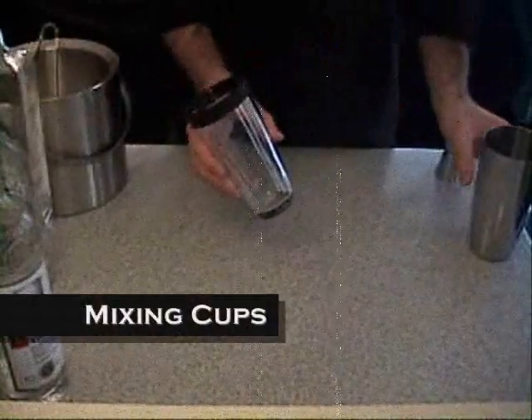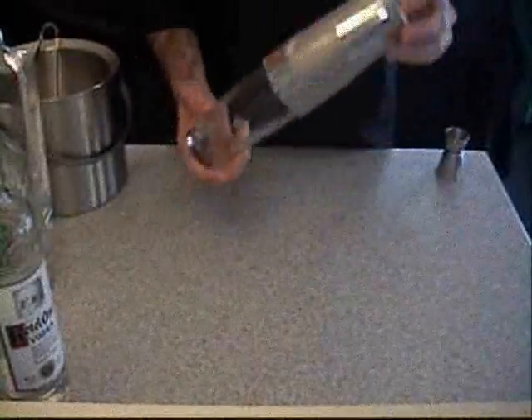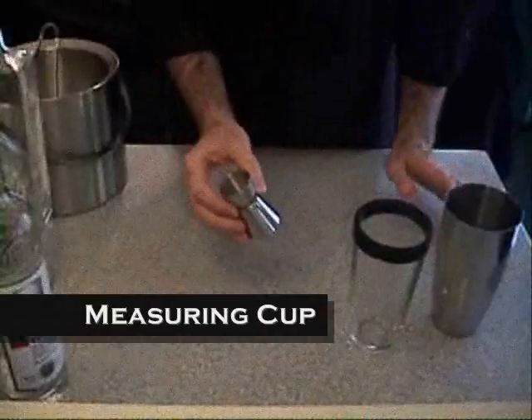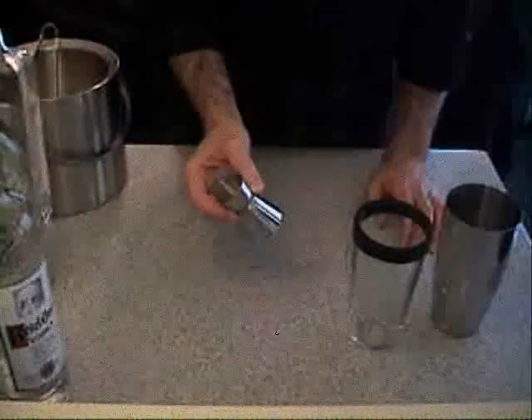We need a mixing glass and a large tin shaker. We're going to use this to mix our ingredients. Next we need a measuring tool of some kind. In this case I'm going to use a double-ended measuring cup.